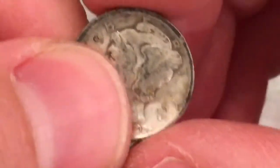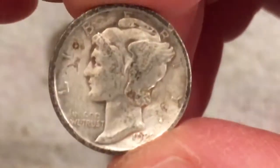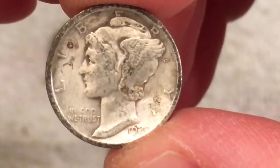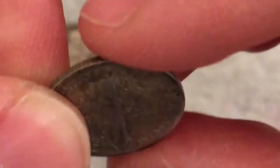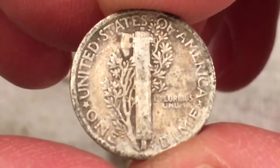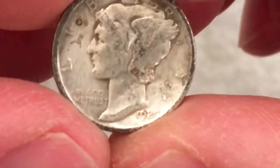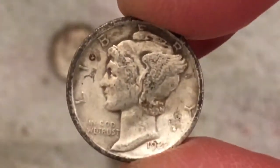I almost missed this one because I was so excited about finding the first one. We have a 1920 plain date. Really cool to find one from such an early year — this is definitely one of the older mercury dimes.